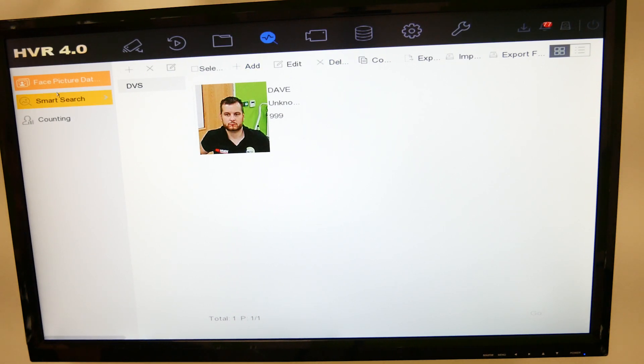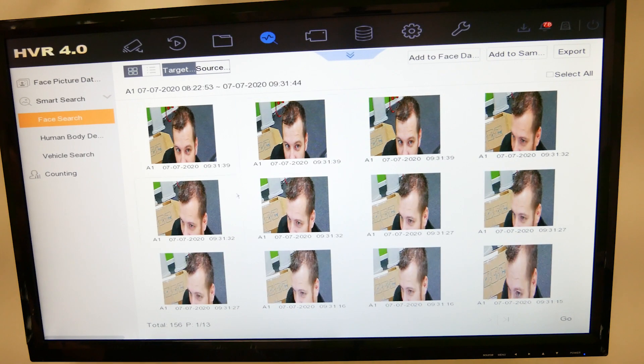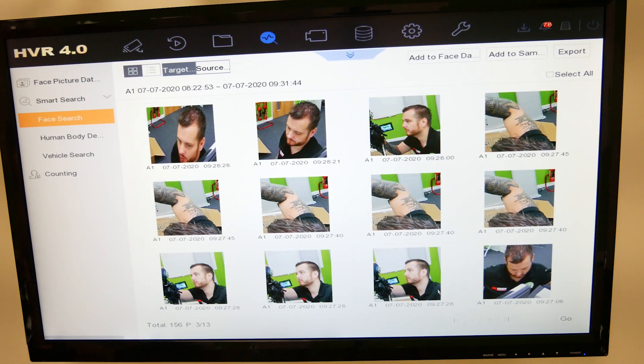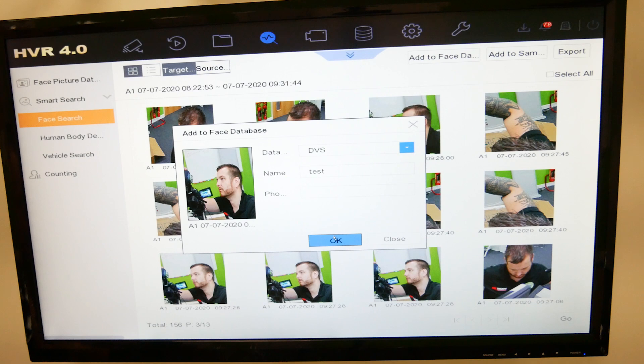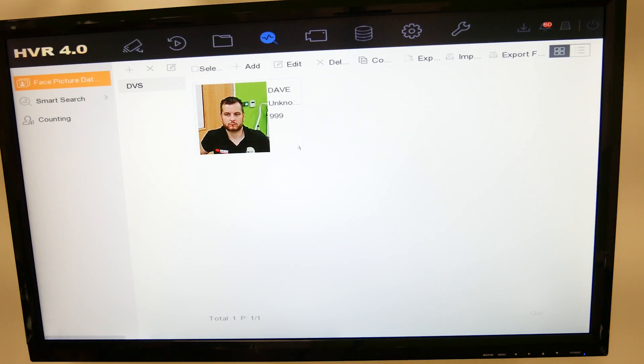The other method is to use smart search. Under smart search, choose the camera, choose the time and date range. For example, if somebody has created a theft today, click Start Search and it'll find all the faces detected today. Find a good one — side profile ones don't work as well — click on it, click Add to Face Database, choose the database, give it a name, fill in other details if available, and click OK. It's as simple as that. Under the face picture database you now have the two faces, which will be continually looked for.